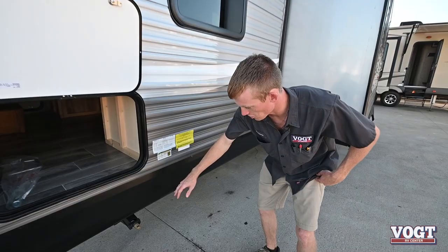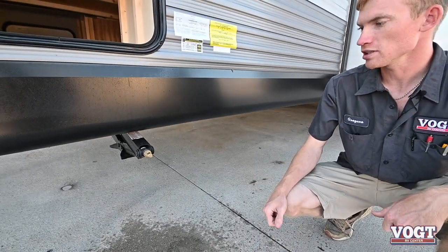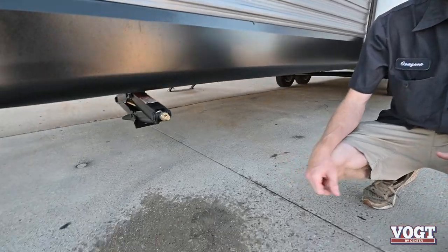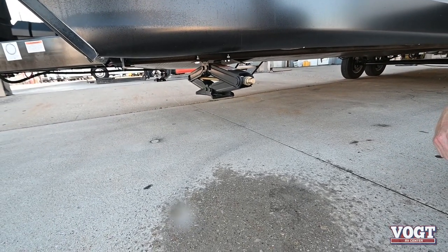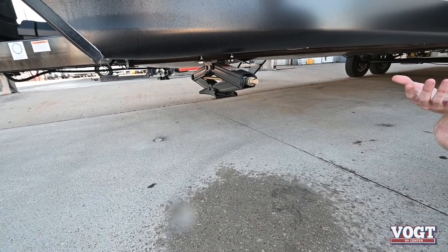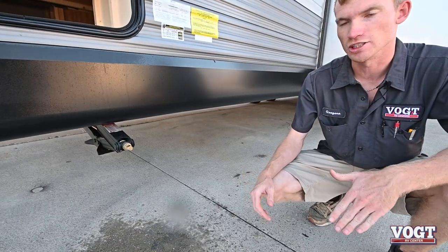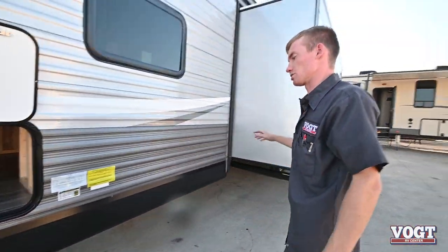Right underneath is our first stabilizer jack. These stabilizer jacks are going to be lowered with your crank. They'll go all the way down, but they're not meant to hold any weight — they're not weight bearing. Once you get down to the ground or on a block, just a little bit of tension and they're good to go. They're on all four corners.